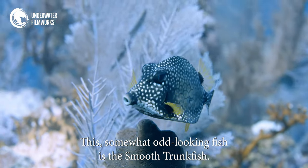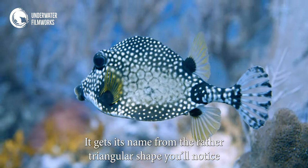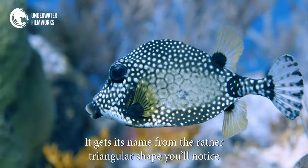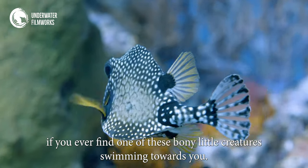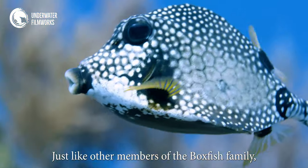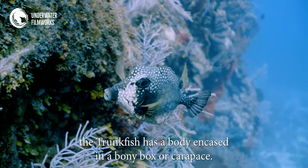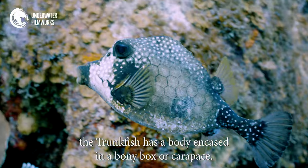This somewhat odd-looking fish is the smooth trunkfish. It gets its name from the rather triangular shape you'll notice if you ever find one of these bony little creatures swimming towards you. Just like other members of the boxfish family, the trunkfish has a body encased in a bony box, or carapace.